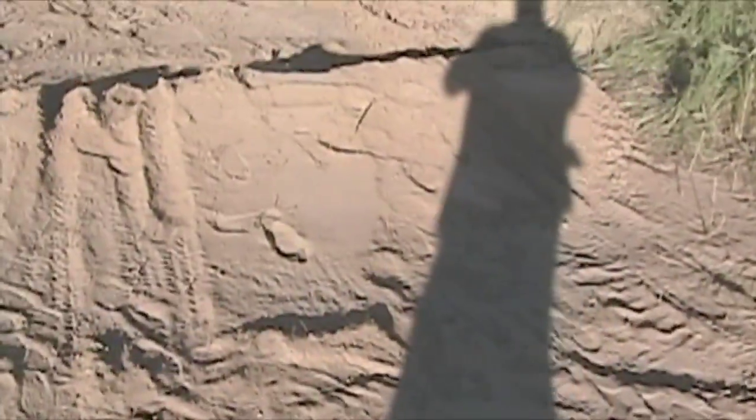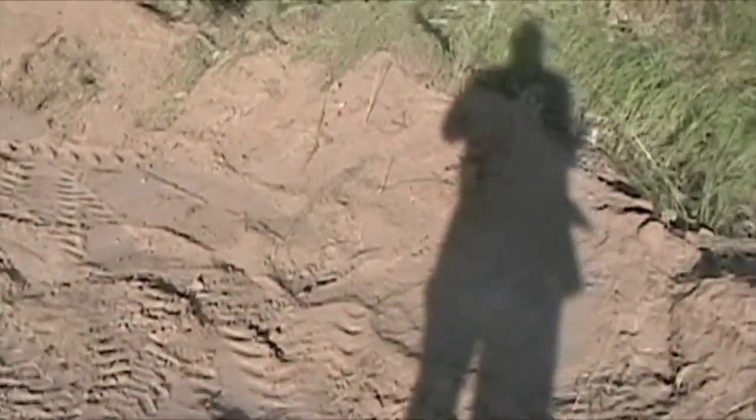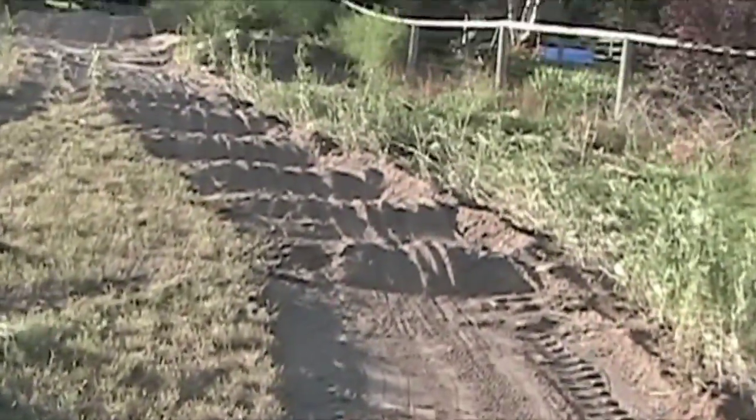We saw a snake right here just a few minutes ago. Here's a single, going into a slightly better berm, and then into the whoops section.